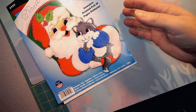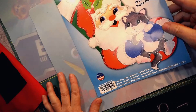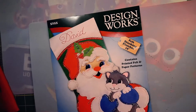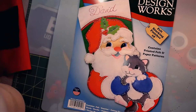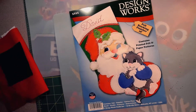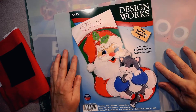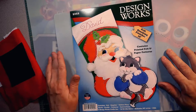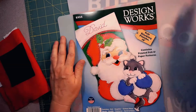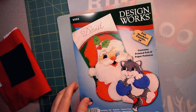Here is the kit, unpacked, with the directions. Just a heads up — right here it says 'contains printed felt and paper patterns.' Being the optimist, I hoped that meant I had paper in addition to the printed felt, meaning that if I wanted to make this again, I could use the paper patterns to remake this kit.